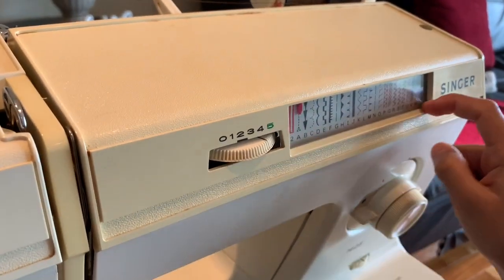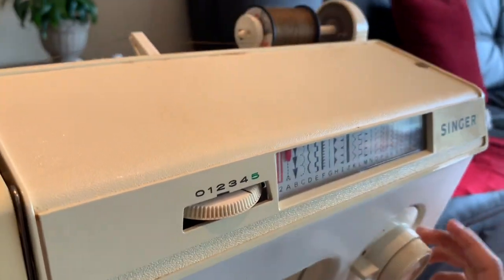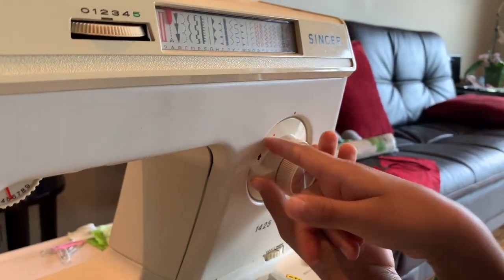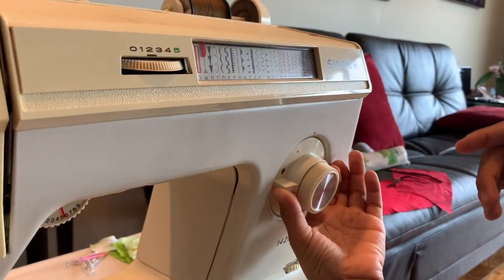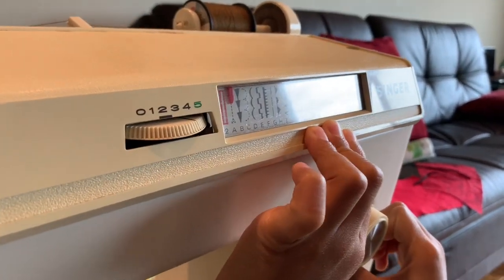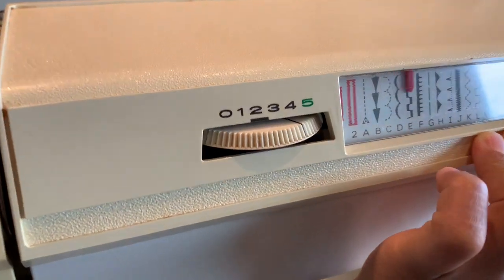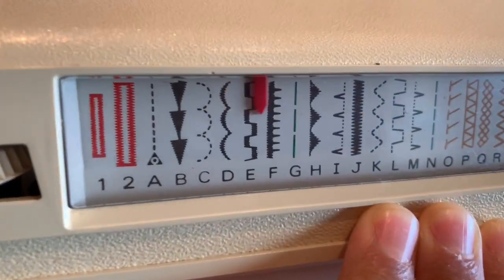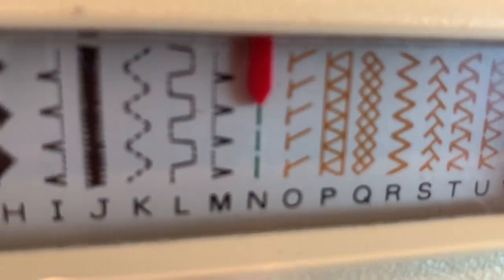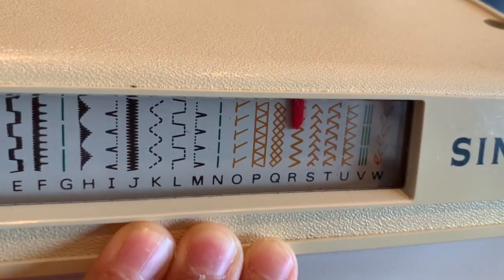Now these are the stitch styles. There are different kinds of stitches that you can do. The way that you'll change it is you see this red dot — it has to line up with this red dot right here, and you'll hear a click. Then you can move the arrow to which stitch you want. For now, let's put it on a zigzag stitch, right there.